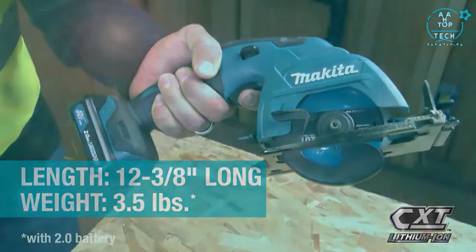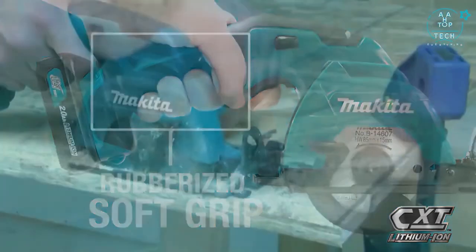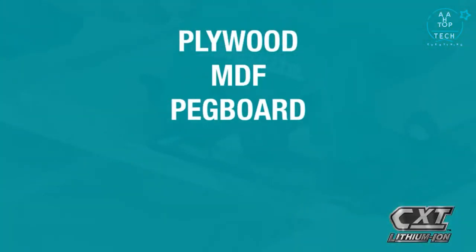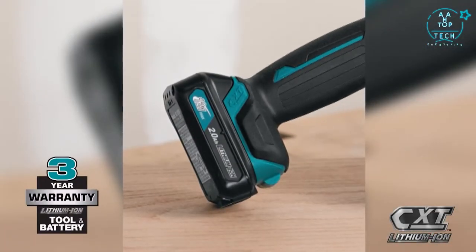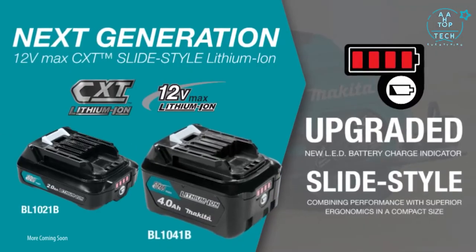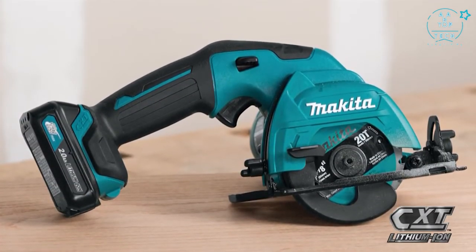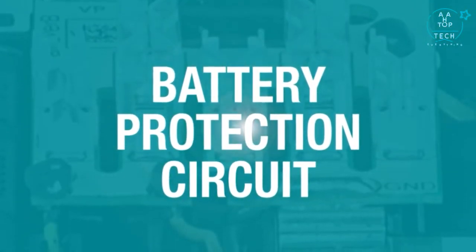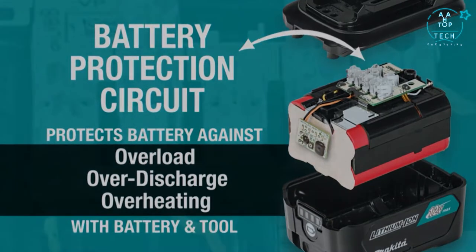The compact size and ergonomically designed handle with rubberized soft grip means superior comfort job after job. It's ideal for quicker cutting and for jobs that take you into tight spaces. For added convenience, the slide-style battery includes an onboard LED charge level indicator, and for longer run time you can pick up the 4 amp hour battery. Makita 12 Volt Max CXT tools are equipped with a battery protection circuit — communication technology between the tool and battery that protects against overload, over-discharge, and overheating.